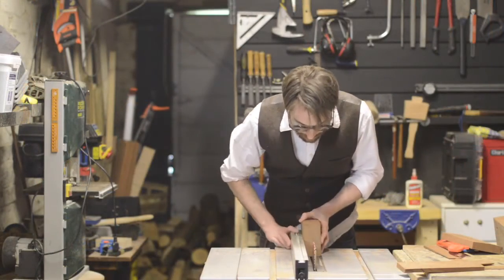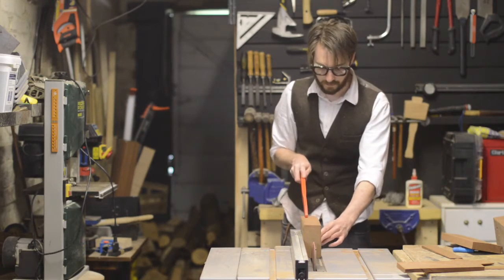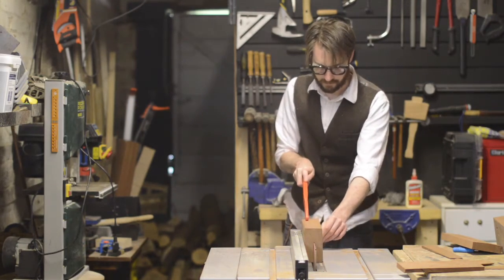I need to cut the bits in half. With my table saw I could do this in one pass, so I'm going to do it in one, flip it over and run it through again.